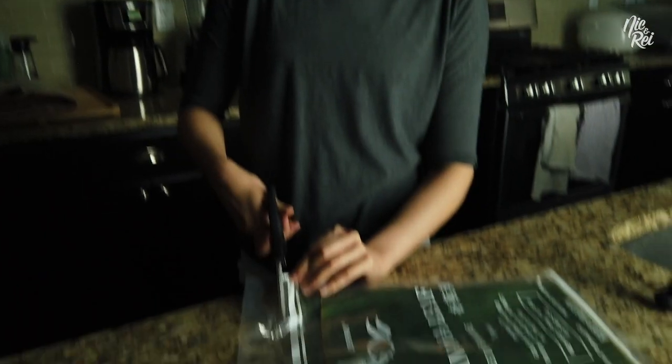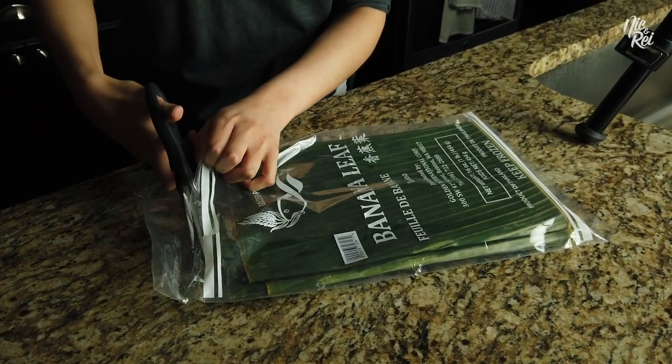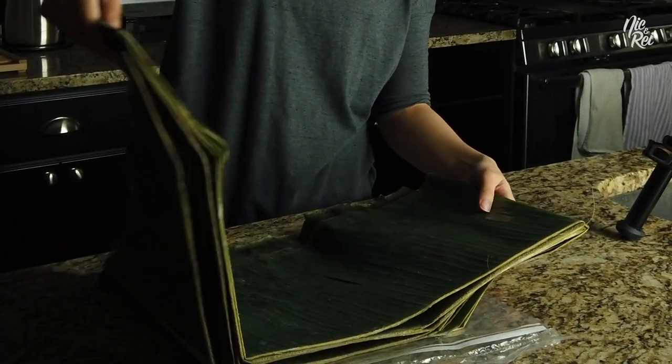Without further ado, I will be opening my frozen leaves. Where we live, you're not gonna just be able to find a banana tree out in your backyard, so we buy the frozen kind from pretty much any Asian supermarket. They usually are huge.